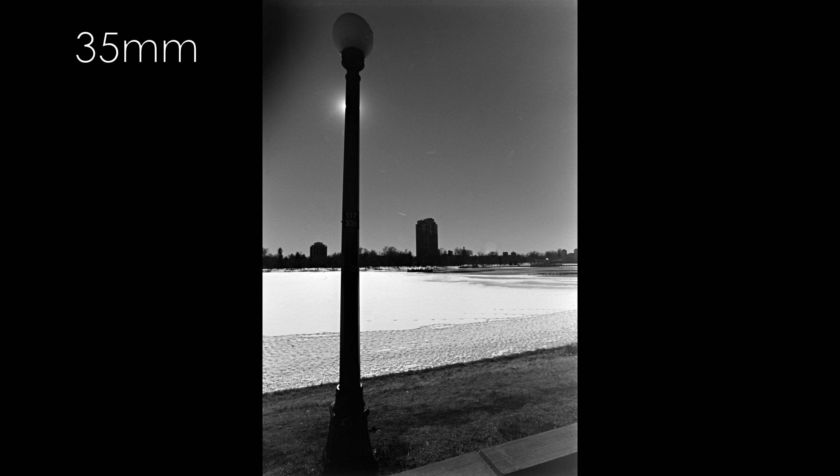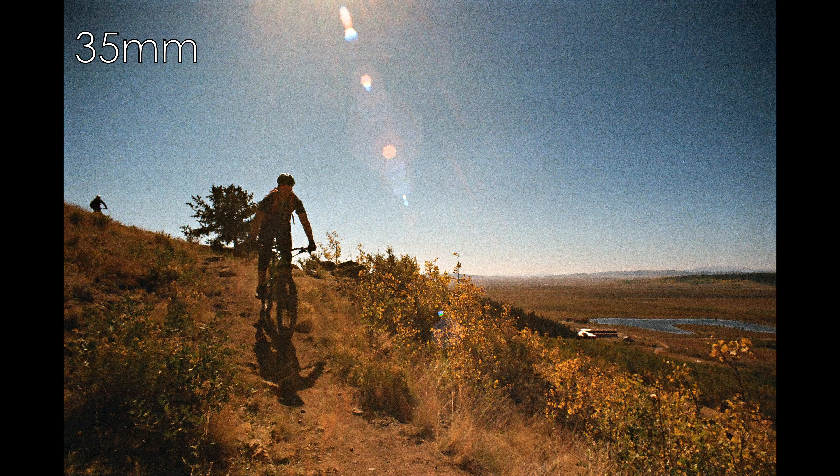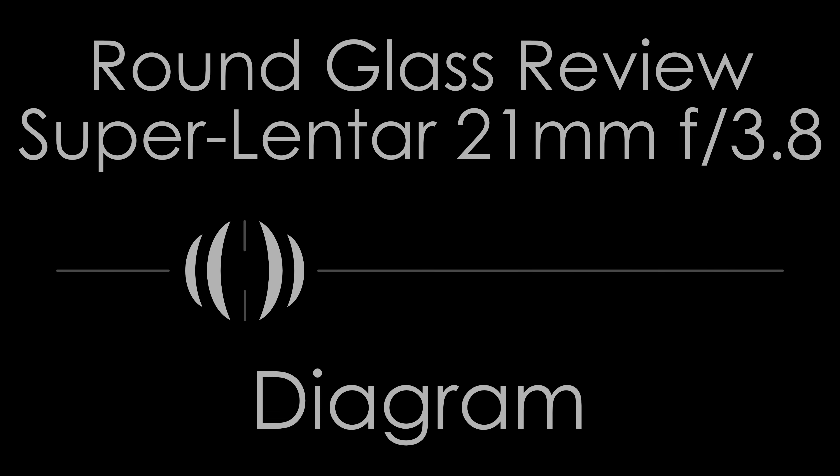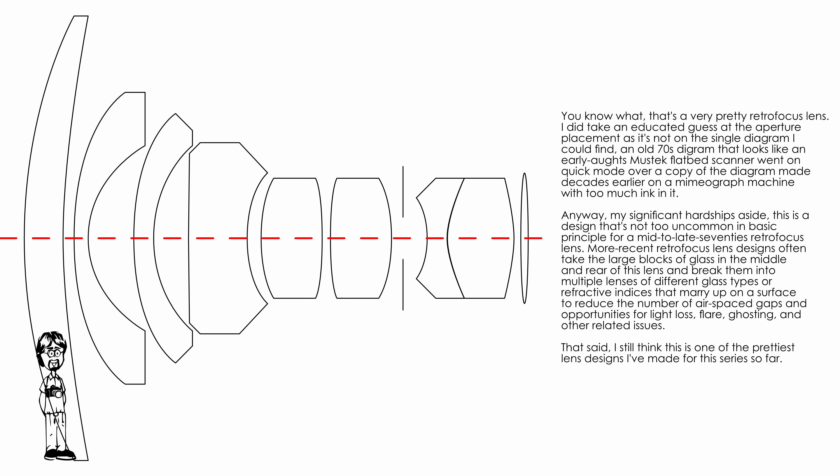A final tip: use deep depths of field across the entire frame. The corner softness and smearing can be largely masked in real-world use this way. The blurring and smearing tend to stand out much more when shooting a flat field, as we'll see in the distortion sample photo, or with a shallow depth of field — for example, a rock in the corner of a landscape photo.